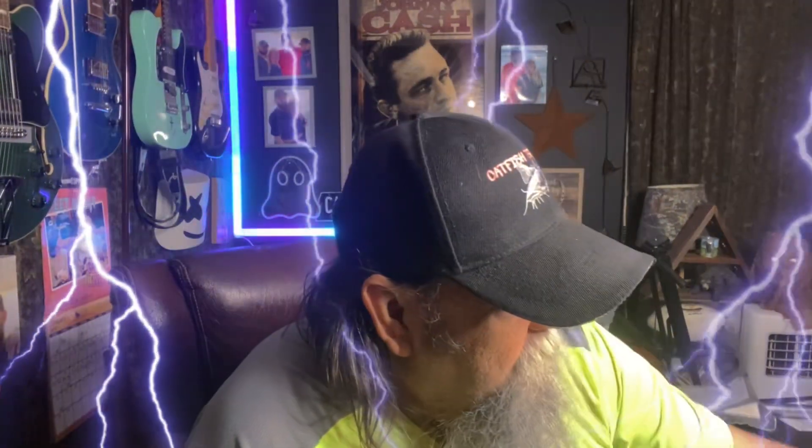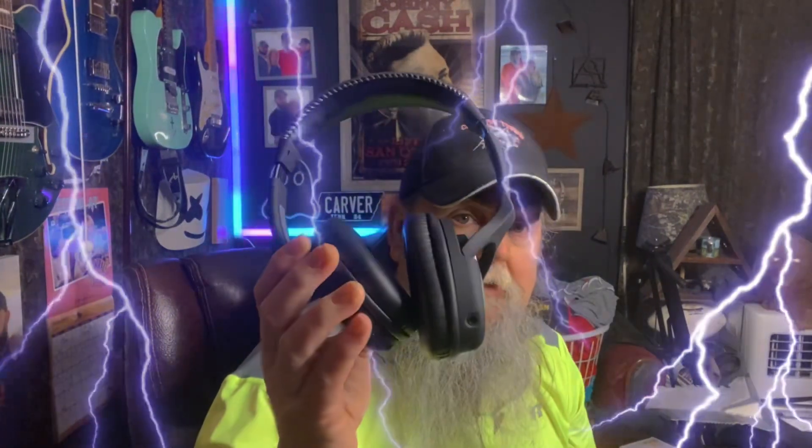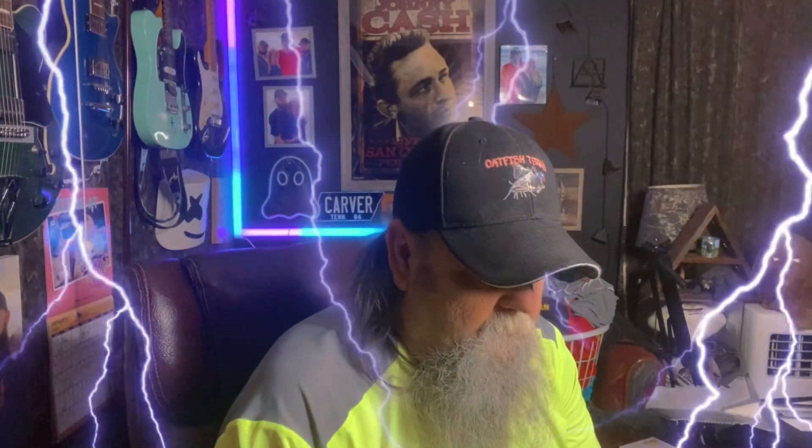Hey YouTube metal detectors out there, lovers of metal detecting — Catfish Terry here, back with another product. The Nokta Macro wireless headphones. Y'all, this is a game changer in metal detecting these days. I've always used wired headphones, and I bought a Simplex Plus, and a lot of detectors have got Bluetooth on them now, and that's going to make it nice. These things are so light.